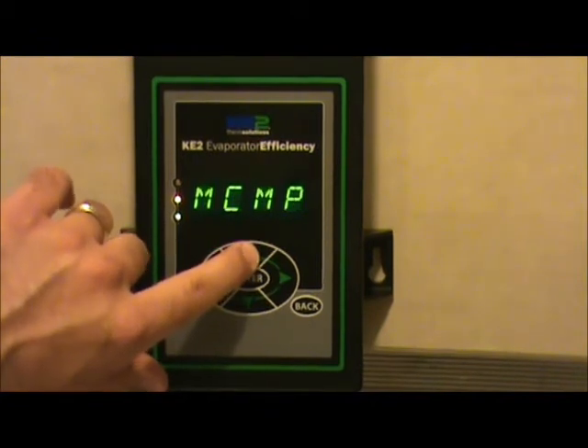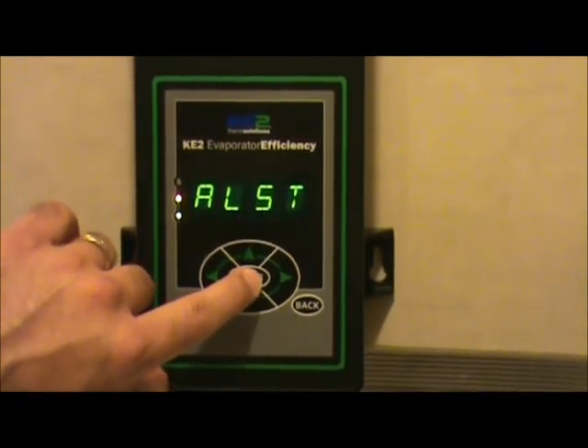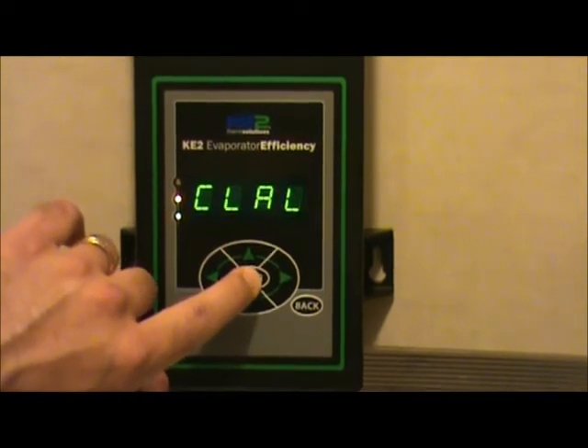At that point, you can scroll through the manual mode column. What we are looking for is the alarm status input. Press the enter key once you find ALST — the alarm status input. At that point, you will find the clear alarm request.